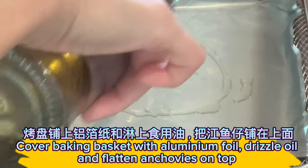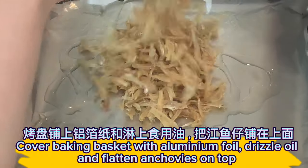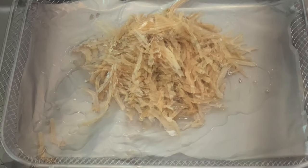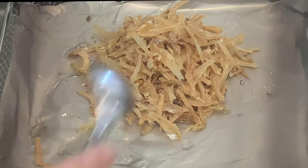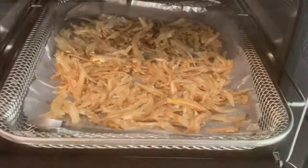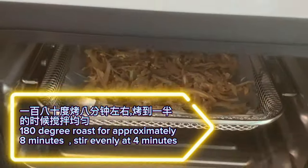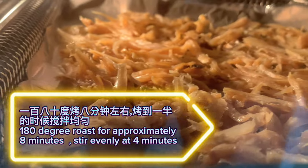Cover the baking tray with aluminum foil, drizzle oil, and flatten the anchovies on top. Roast at 180 degrees for approximately eight minutes, stirring evenly at the four-minute mark.